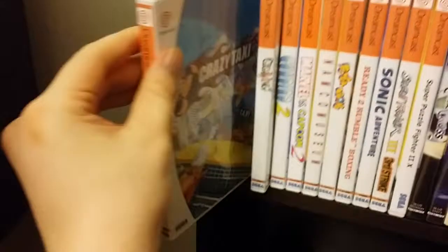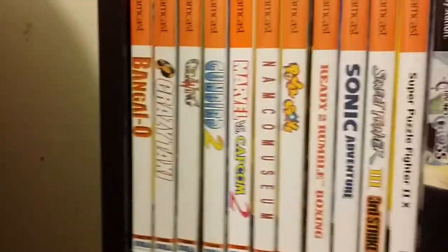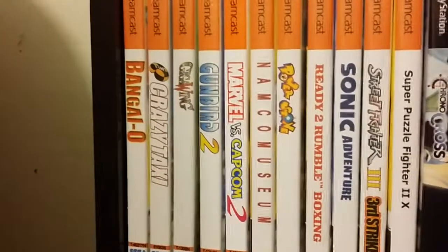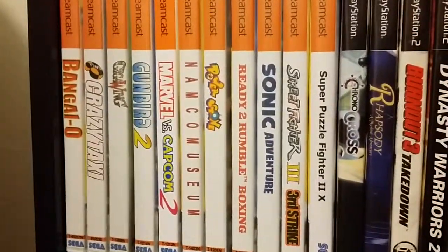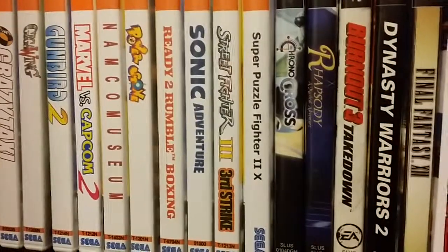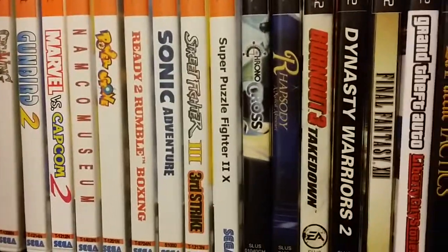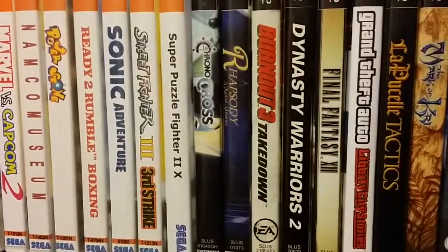The Dreamcast games all use custom DVD cases, printed on copy paper since they're predominantly white and the gloss cover does a good job. Going through them quickly: Bangai-O, multi-directional shmup; Crazy Taxi, the arcade game; Giga Wing, another shmup; Gunbird, another shmup — I love my shoot-em-ups. Marvel vs. Capcom 2, the reason I got the console. Namco Museum. Power Stone, a good fighter — Smash Bros before Smash Bros. Ready 2 Rumble, fun arcade boxing. Sonic Adventure, back when Sonic could do 3D. Street Fighter III: Third Strike, great game. And Super Puzzle Fighter II X in English.